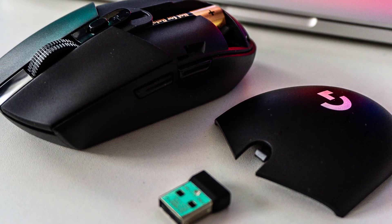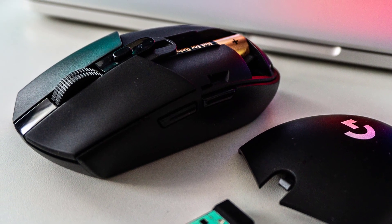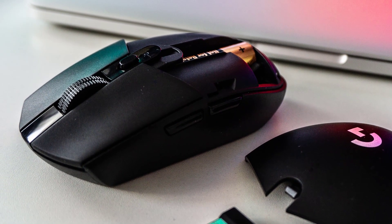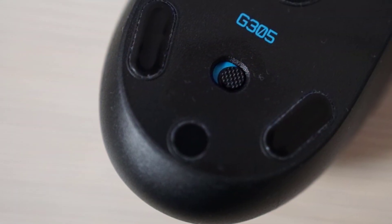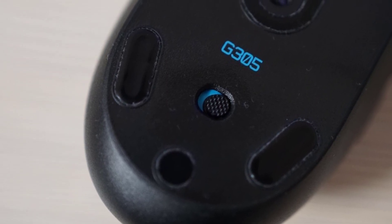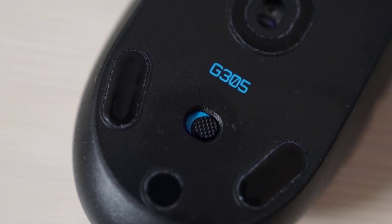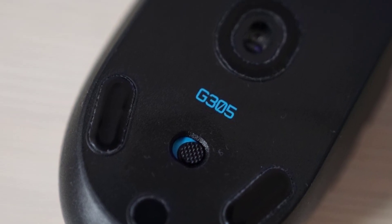Almost everything about the G305 is superb, but the shape is somewhat polarizing. It's not the most comfortable mouse out there, and it's also pretty small, ruling out most people with large hands — certainly if you're a palm gripper. And some people can't even use the G305 due to the way the sides are shaped. Overall, at under $50, you won't find a better wireless gaming mouse.